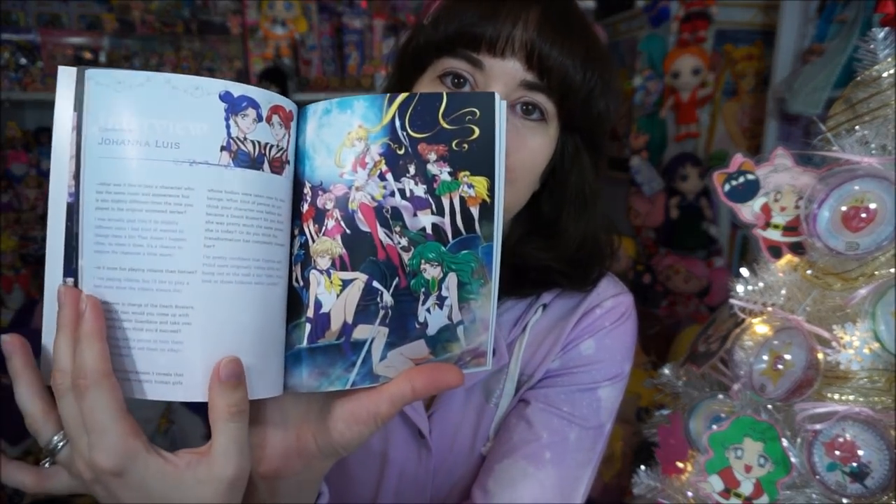This is Christy Marie Cabanas — sorry if I pronounced that wrong — she voices Sailor Saturn, and she's really new to the cast. And Robbie Damon, who I've met a couple of times. They didn't include autographs for the villain characters, but they do have Laura Post, Cricket Brown, and Joanna Lewis with little interviews. Tara Platt and Keith Silverstein also have their autographs included, which is really sweet.